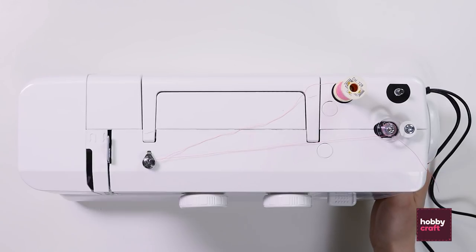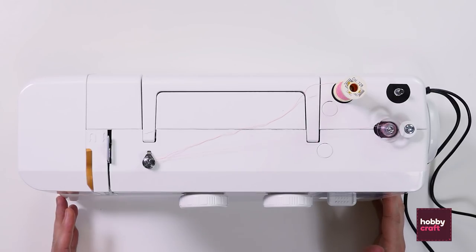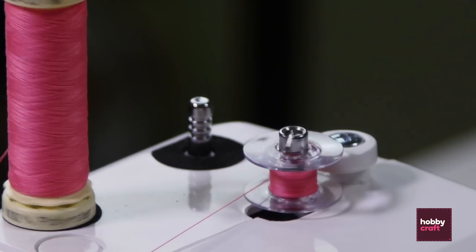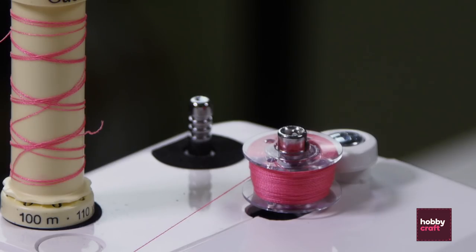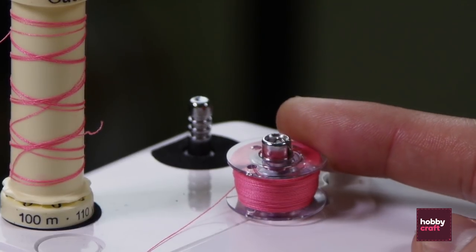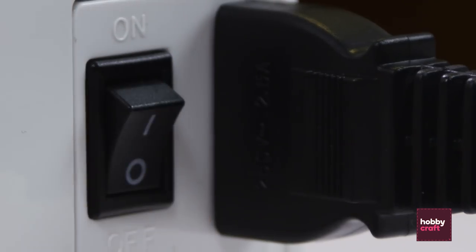Next we can switch the machine on and then press lightly on the foot pedal. Once your bobbin is full, unclip and switch the machine off.